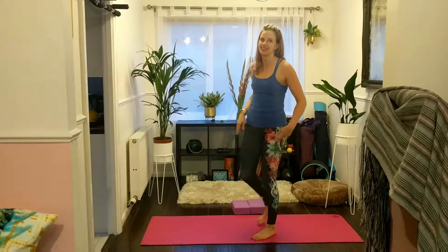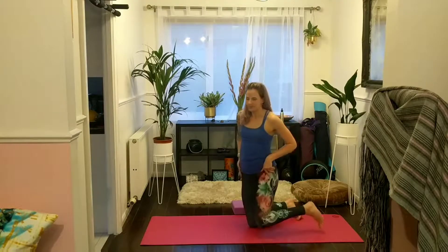Hey you guys! So we're going to move through a really chilled out but very effective secret to target the hips.